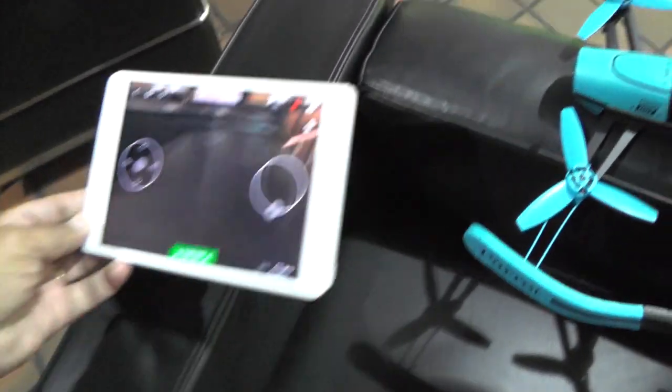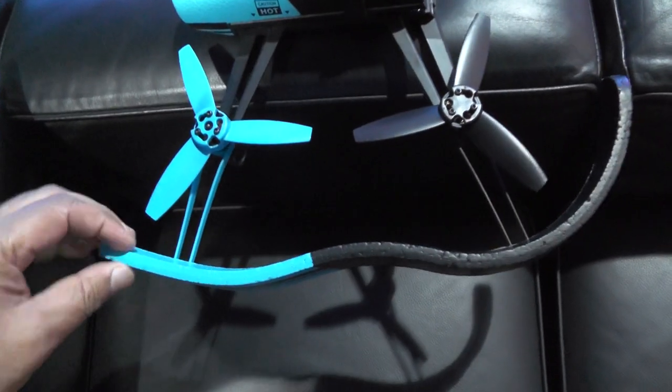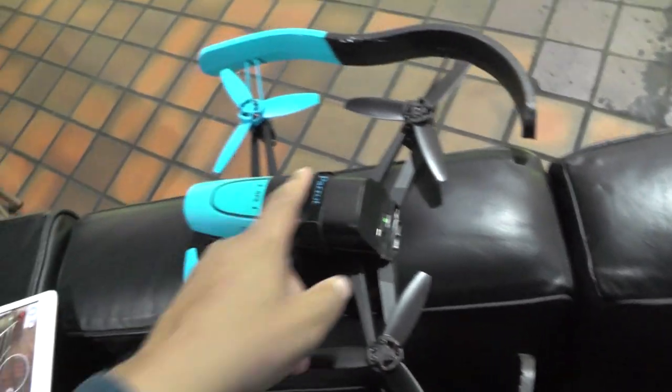You control it with a smartphone or a tablet and it has lots of modes. I also like the bumpers which are foam, so that prevents it hitting or damaging anything, or damaging the props. Very well thought out product again.